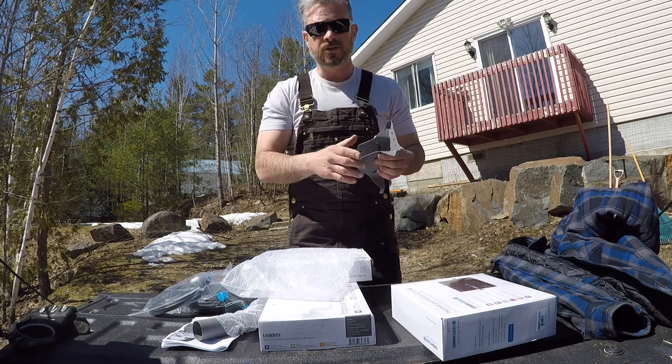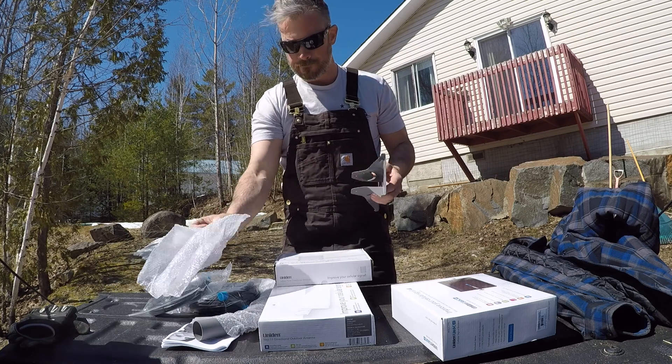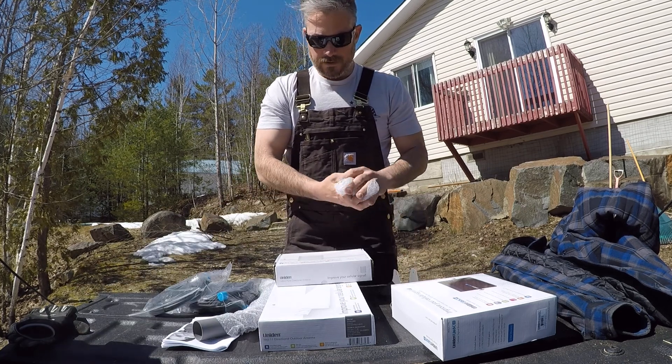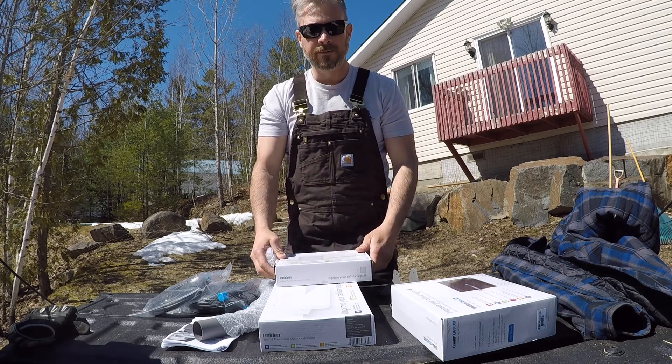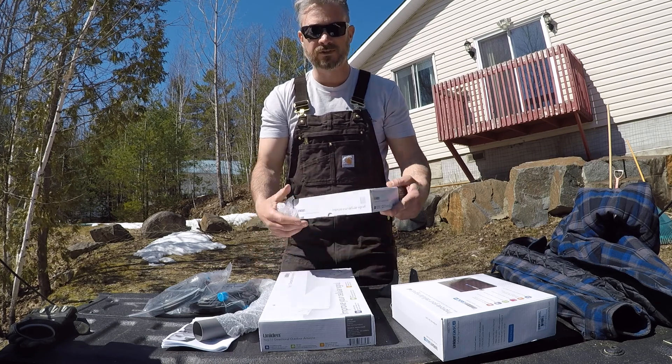Do not buy the cheap ones made in China — the two hundred to three hundred dollar units are no good. I've heard stories where the CRTC has had to go into neighborhoods because of all the interference these things cause, triangulate the signal, and tell people to shut it down. It's just not worth it.